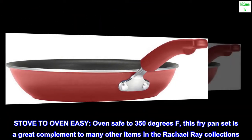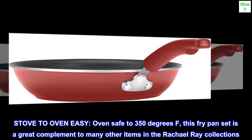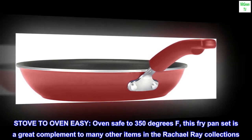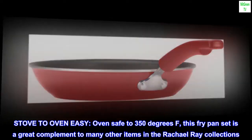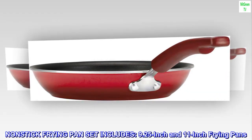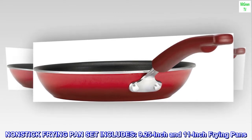Stove to oven easy — oven safe to 350 degrees Fahrenheit. This fry pan set is a great complement to many other items in the Rachel Ray collections. The nonstick frying pan set includes a 9.25 inch and an 11 inch frying pan.